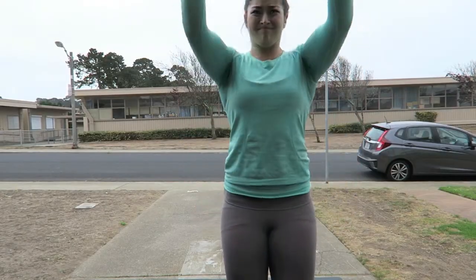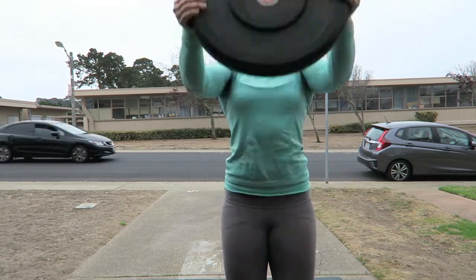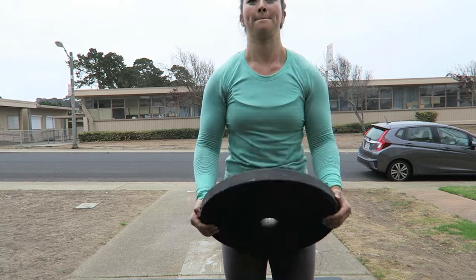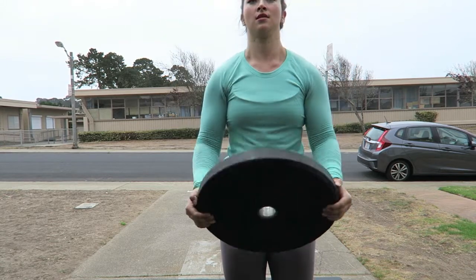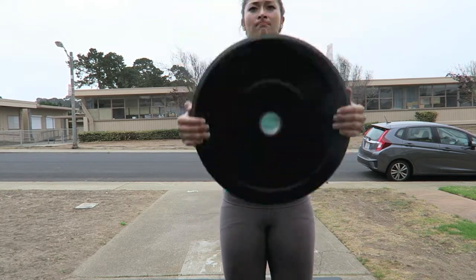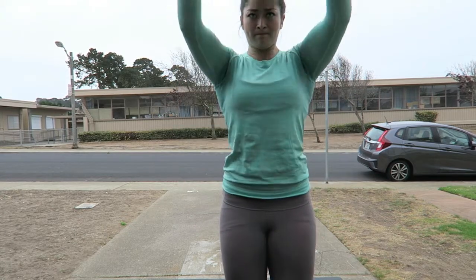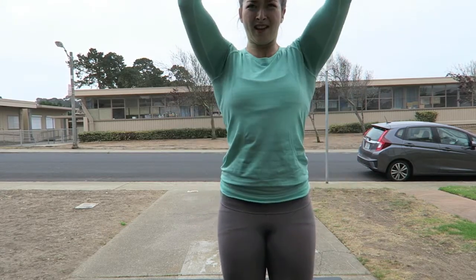Finishing off this workout with some plate raises. Usually I go for some sort of pressing movement, but today I just did some raises as my accessory shoulder exercise. But basically, that's it for this video. I hope you guys enjoyed it, and I'll see you in my next vlog. Thank you!